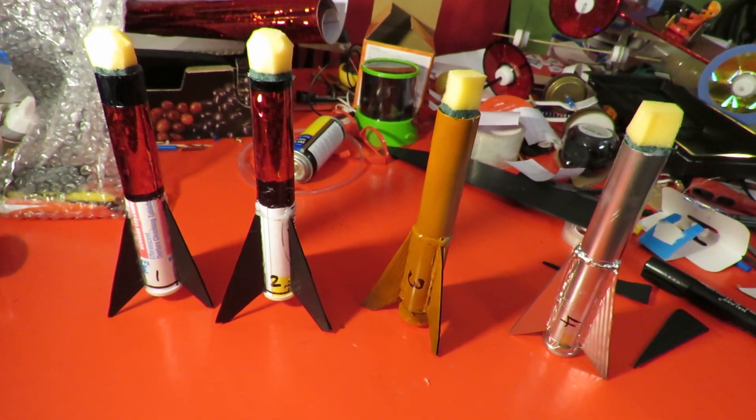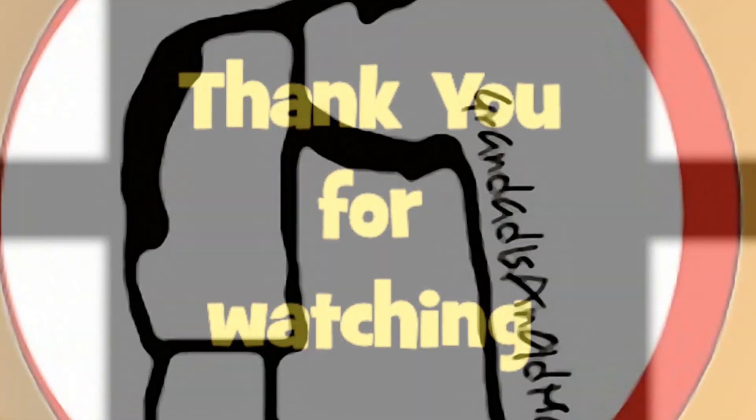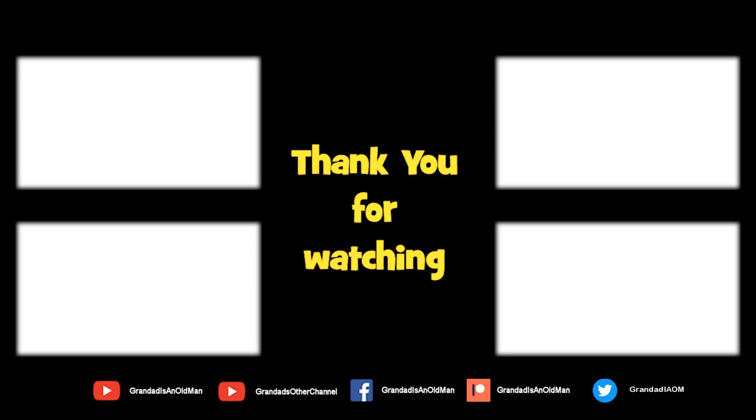So I'll have to go and try them out. Thanks again for watching. See you next time. Bye.